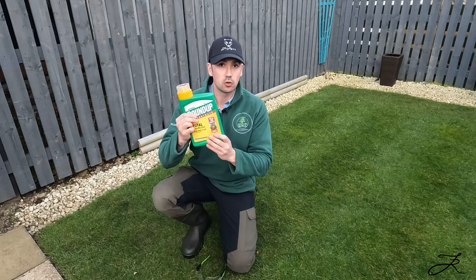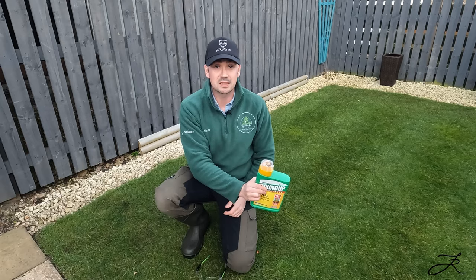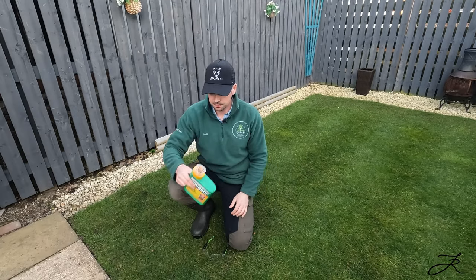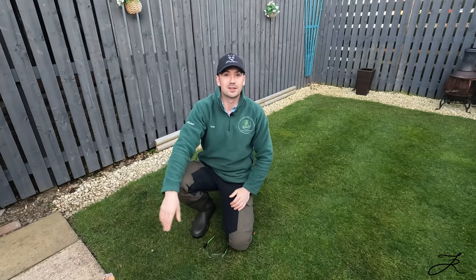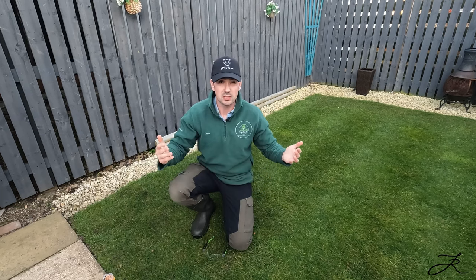With this product you need to be careful — if the sprayer has been opened and it's wet, you would not want to be resting it down on the lawn because it could kill off patches. So I'll stick that back on the slabs over there.